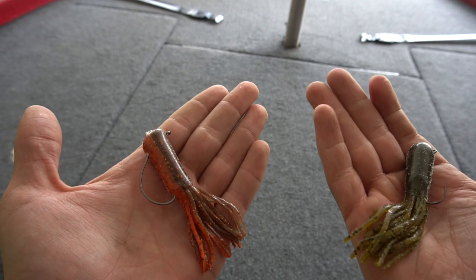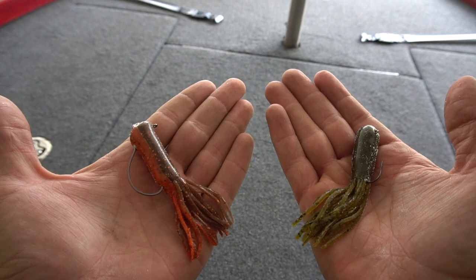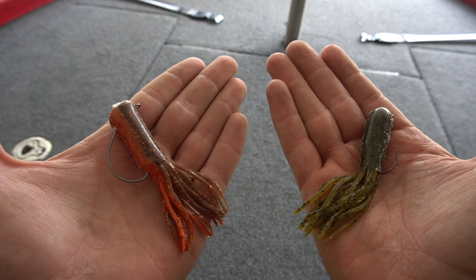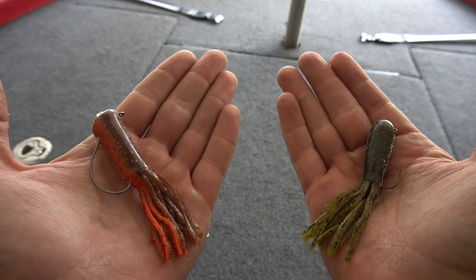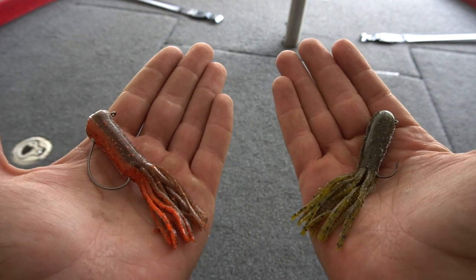Here are the two rigs, guys. Both are great ways to catch a ton of big fish all around the country. Hopefully you learned some tips and tricks today on how to rig a tube jig. Thanks a lot for stopping by the channel and watching today's video. We'll see you guys in the next one.